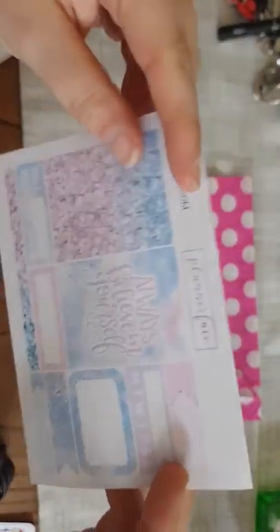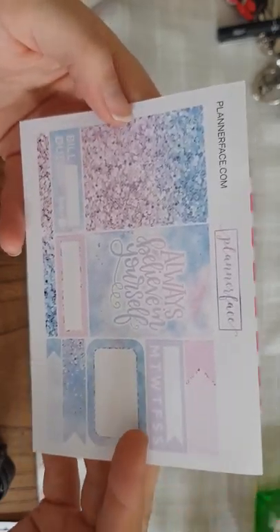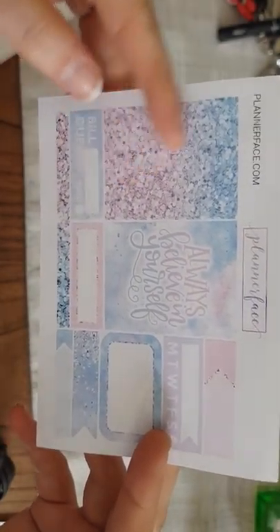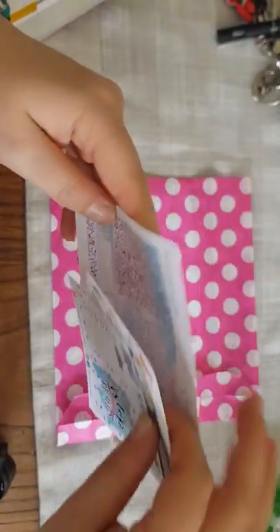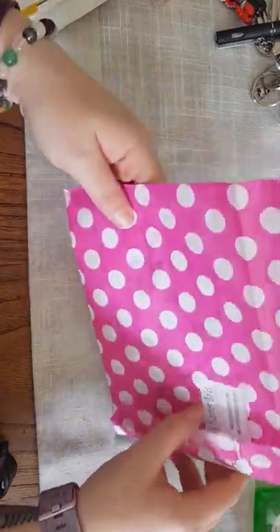Anna Williams — also known as Planner Phase — has also contributed, and her sample stickers always look like these. There are headers, more headers, an ombré glitter effect, bill due, quarter boxes, appointment labels, half boxes, habit trackers, and 'always believe in yourself.' Her stickers are always amazing — I've shopped with her before. To get this bundle you need to make an order over £15 and be one of the first 35 people, so there may be kits left but you won't know.